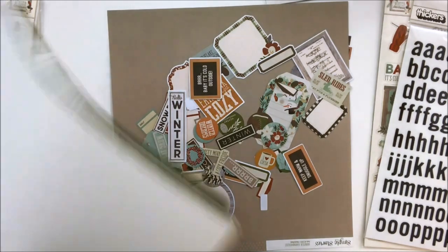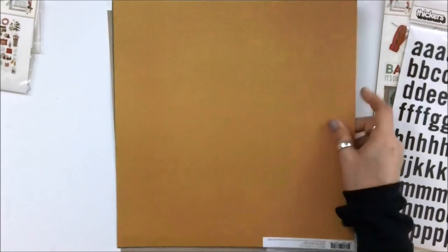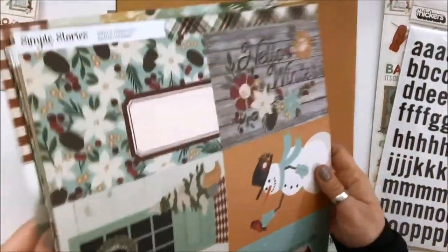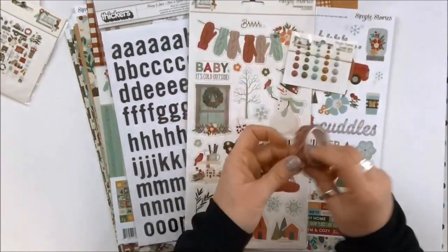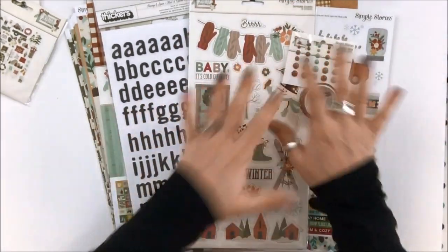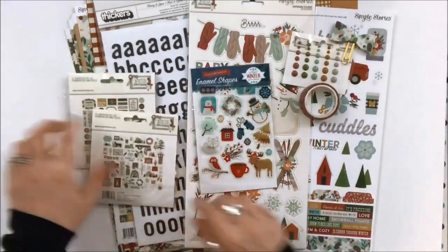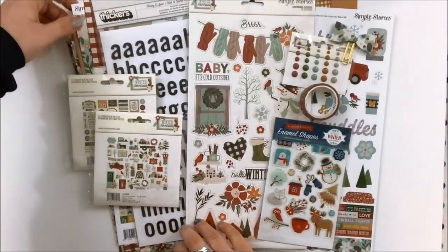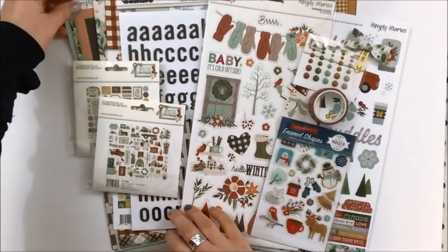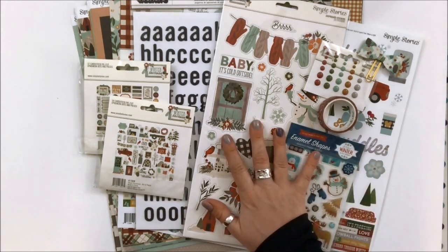That is the kit — absolutely love it. Loads of paper, the ephemera from the Winter Farmhouse collection, the full paper pad plus the sticker sheet, thickers, chipboard, washi tape, enamel dots. Add-ons are available, so when you go in to get your kit, do check out the add-ons. This is what you'd be playing with this month. I'm going to dive into the archives of some of my winter photos from when we were a little bit younger that haven't met a scrapbook yet, and I think these will be perfect for it.